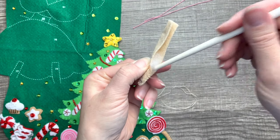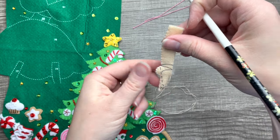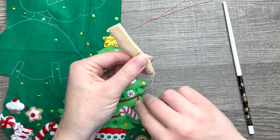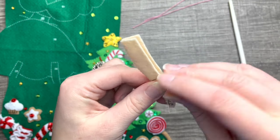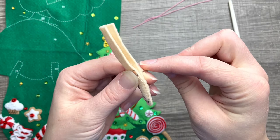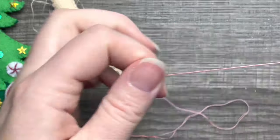I want it to be full, so I'm showing you in real time because I get this question a lot about stuffing pieces like this. Once I get it to where I want it, I go back to my needle and appliqué up the side, then go back and stuff, then appliqué — stuff and then appliqué. That's my process.